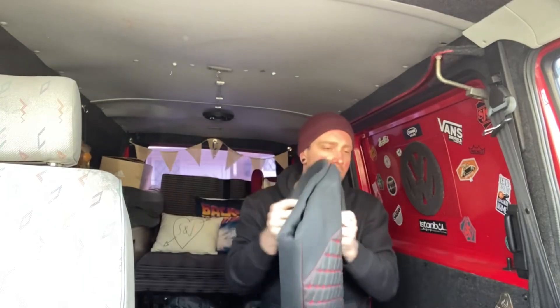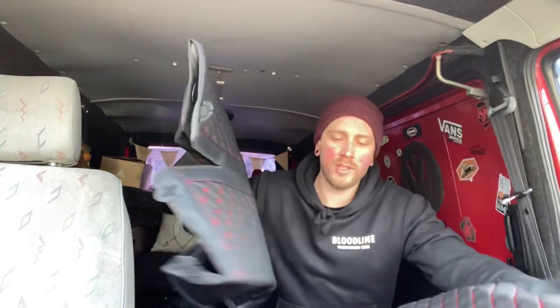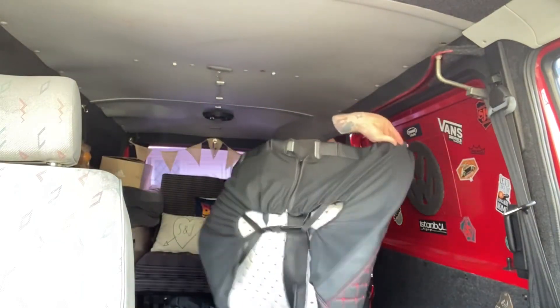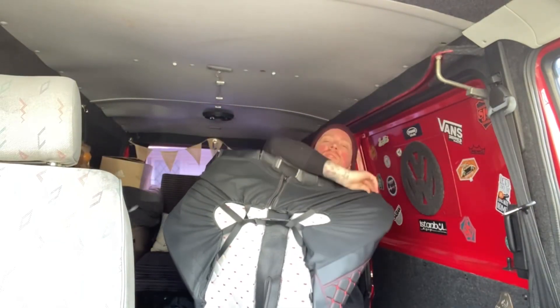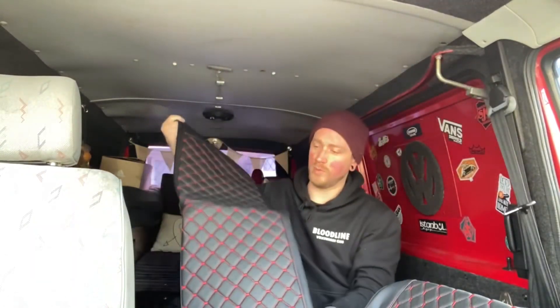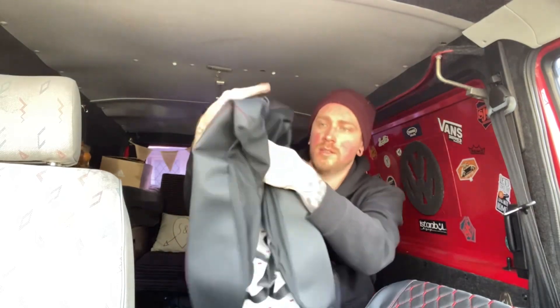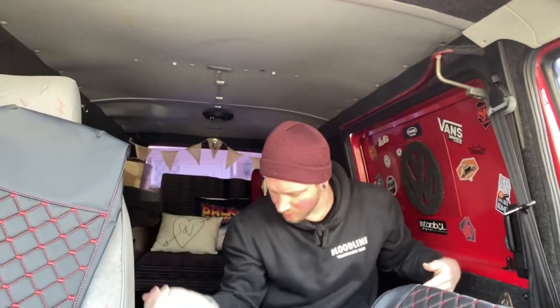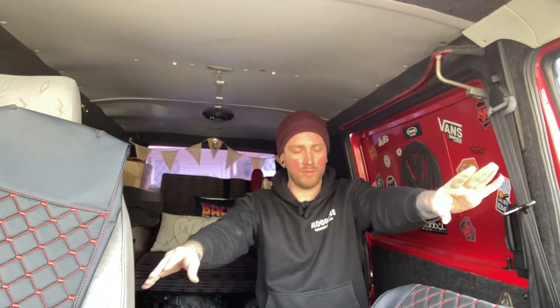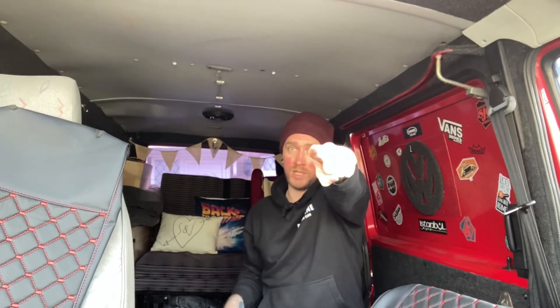So that will be for the bottom of the bench seat, and that will be for the back of the bench seat - some of it's covered but not all of it. Oh, that's all in one piece for the driver's seat. And then three headrests. Right, I'm going to start with the driver's seat - see you in a minute.